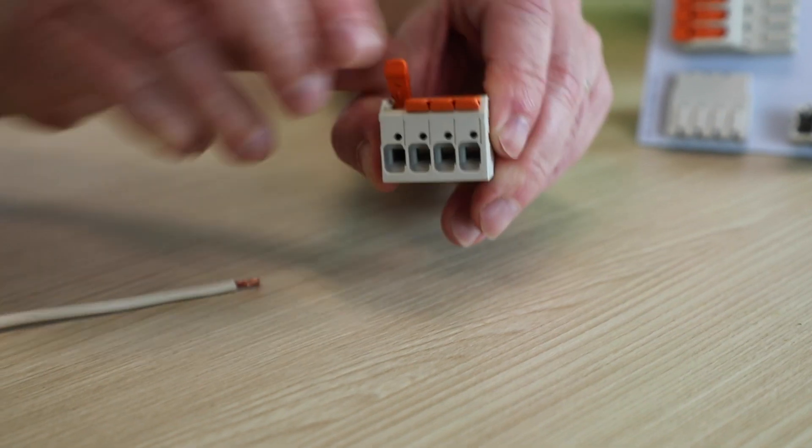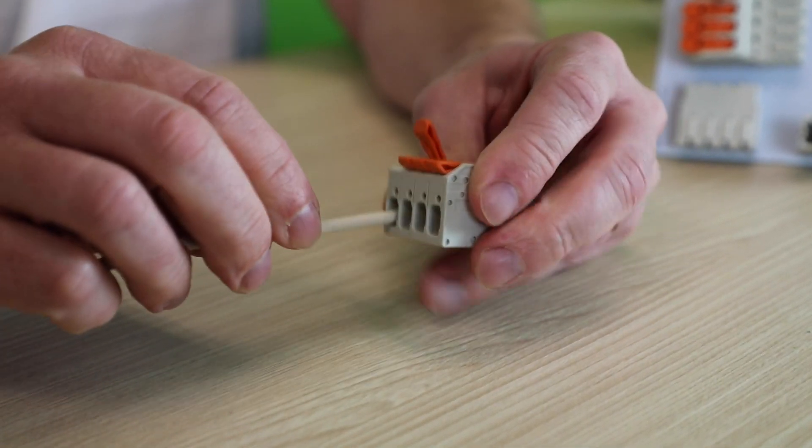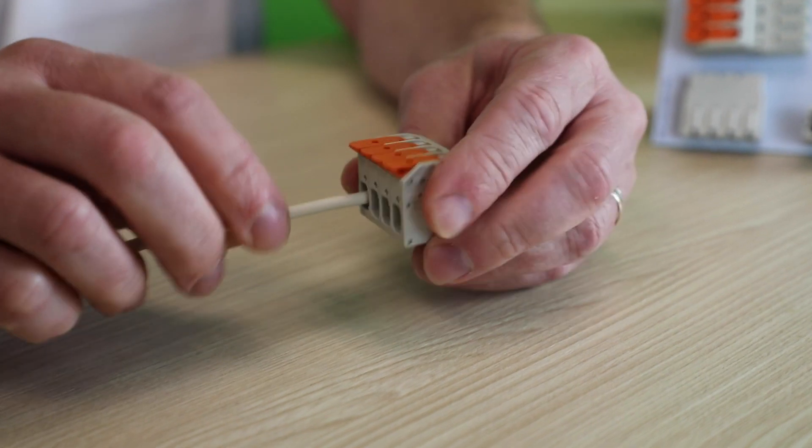Simply lift the lever to open the spring, introduce a stripped conductor, and lower the lever. Click, click, done.